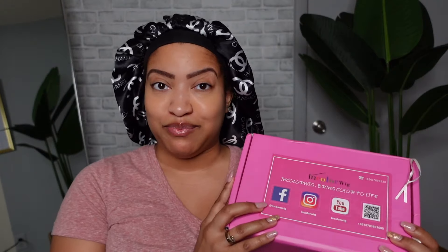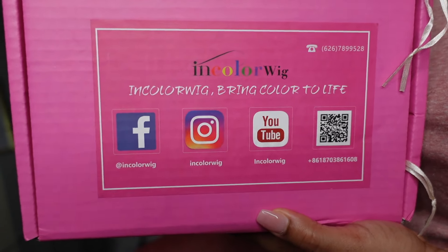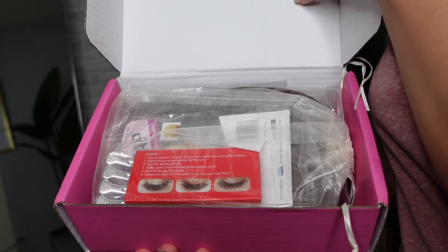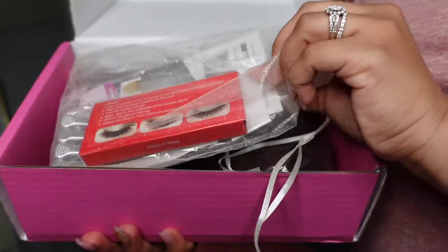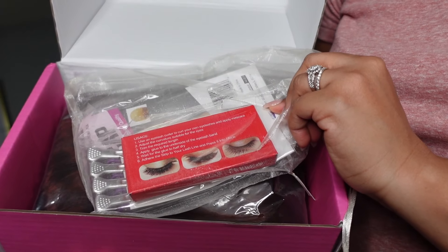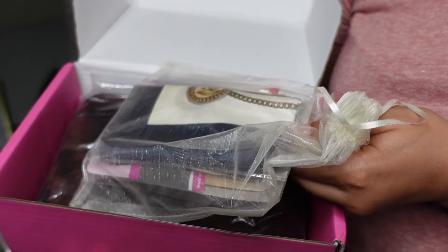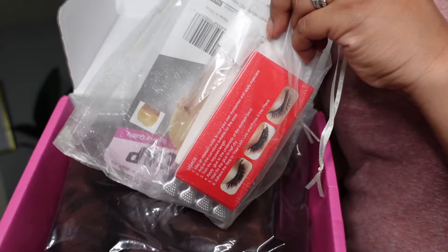We are back with another wig review and today this unit comes from In Color Wig. This is what the packaging looks like, so I'm going to go ahead and unbox this with you all. The front of the box has their name and social media handles, and inside we have a few goodies — looks like we have some lashes, some hair clips, a scarf, and a wig cap. Thank you for that!